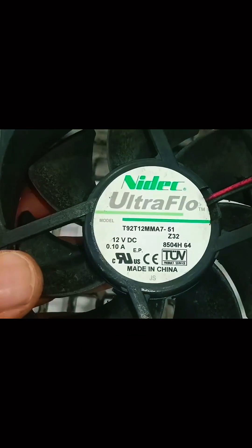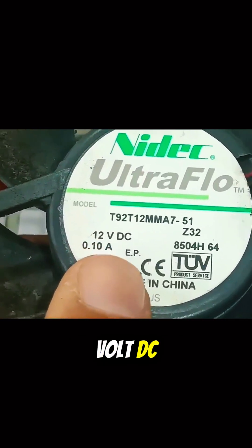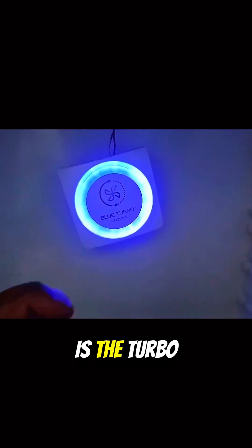This is a DC fan — it is clearly written on it. It is 12 volt DC and 0.10 amps flow through it. The blue colored light has turned on. Let me tell you what the turbo system in it is.